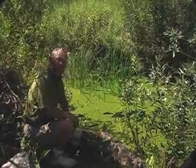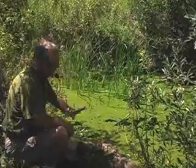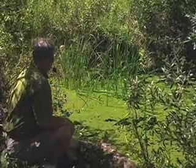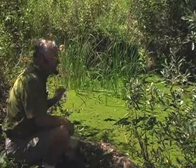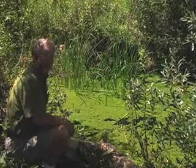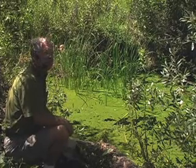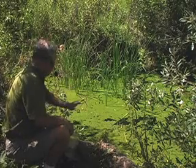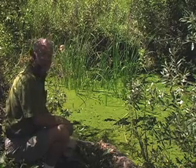Henry, this is not duckweed. This is mosquito fern. All of that material on the surface that looks like green cottage cheese is a very small fern that lives in the water. It lives in the same area as duckweed, which is a flowering plant. We'll be looking for duckweed later. But all of this that I can see here is azolla, the mosquito fern.